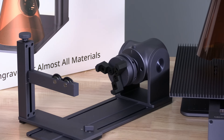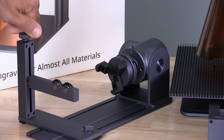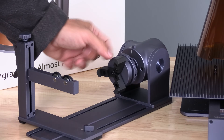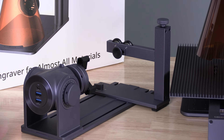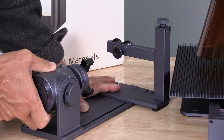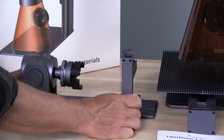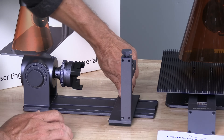Here is the rotary extension. Like every other part, this extension has a beefy, heavy quality feel to it. Right here is a knob for raising and lowering the rollers. These arms right here come in two varieties and are installed with simple screws. On the back are two USB-A's and one USB-C, as well as a knob that will loosen the device and allow you to tilt it. The rotary extension is also adjustable in length — you simply unlock it with this knob, and this section will slide closer or further as needed, then lock it back in place.